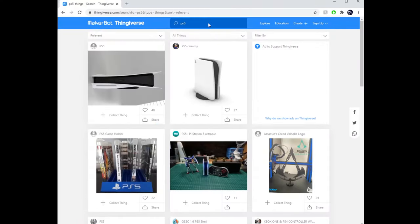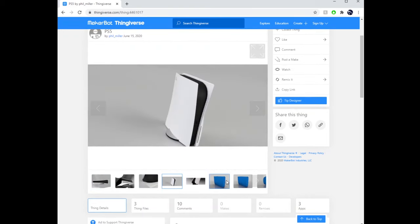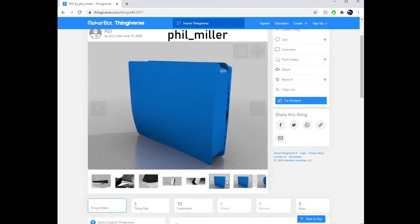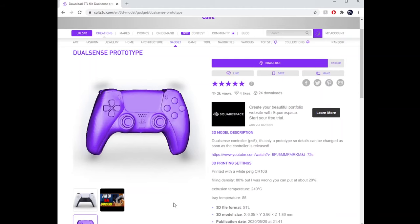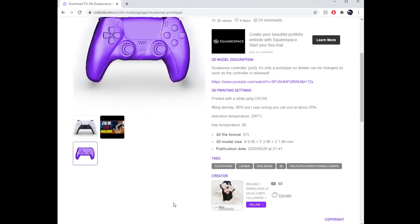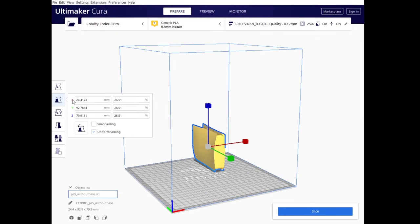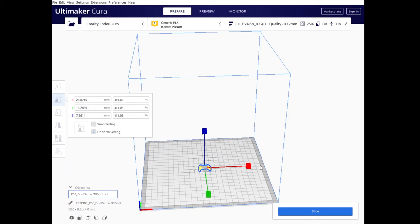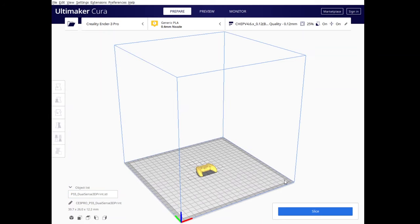The first step was to get a 3D model of the PlayStation. I found this particular one on Thingiverse.com — it was modeled by a user named Phil_Miller. And then I found a 3D model of the DualSense controller on cults3d.com, modeled by a user named Lunux. After downloading the files, I imported them into my slicer program and rescaled them to the desired size — approximately one-fifth scale.